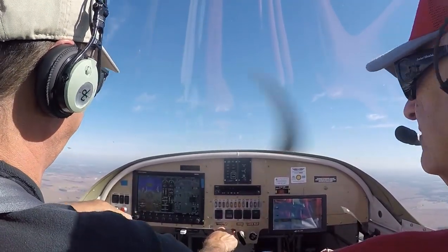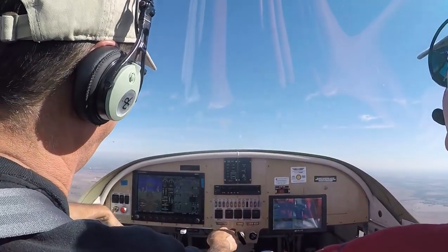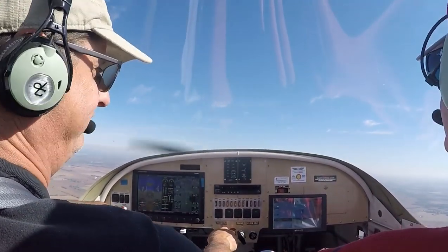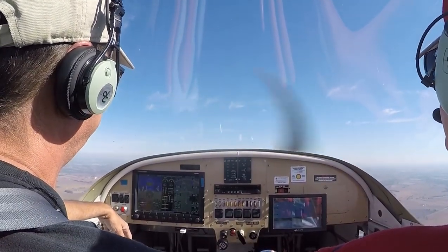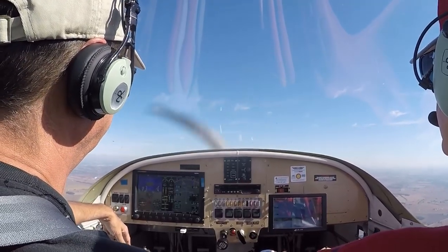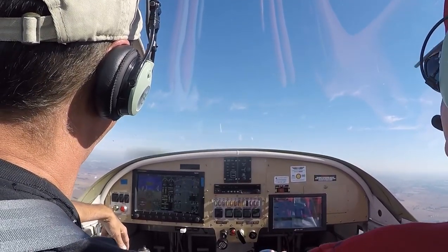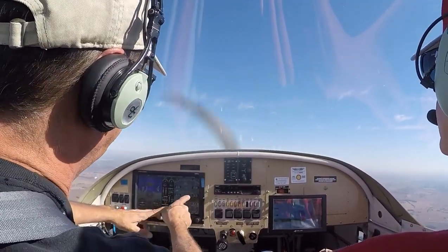There was a controller once where it was not a good relationship — he had a lot of animosity. The controllers we have now, I've never had a problem with any of them. '53 X-ray taxi via Alpha to Charlie, monitor ground point eight.' Is that for 4 Delta Golf? 'Yes, sorry, 4 Delta Golf, Alpha to the ramp, monitor ground point eight.' Good enough — he's busy.